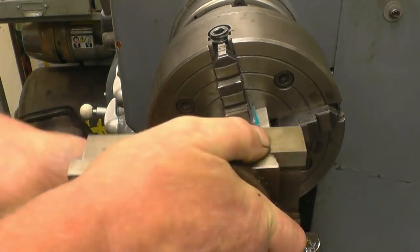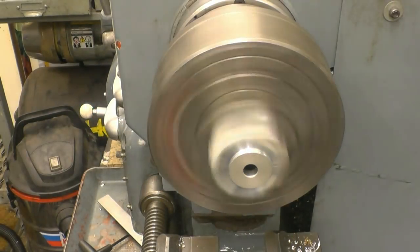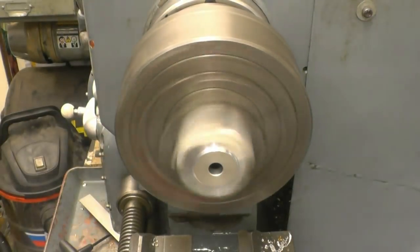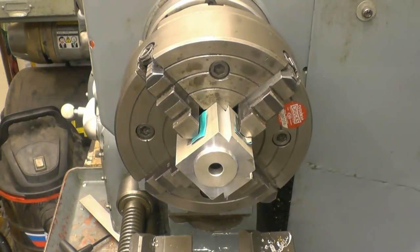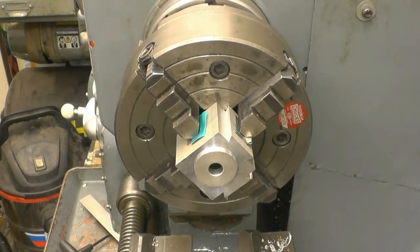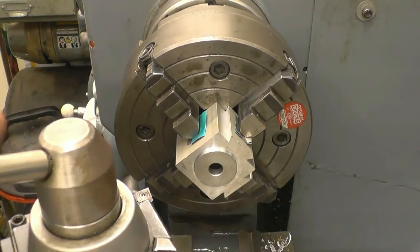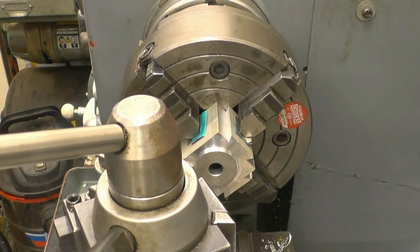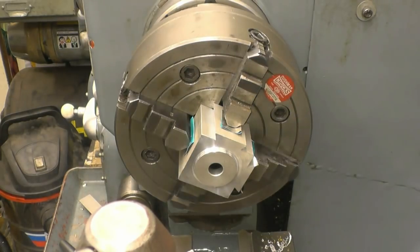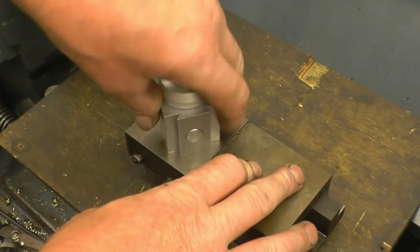I'll just force it on. Little new face there. Beautiful. It's gonna break that edge. Yeah, so the tool post fits in there quite nicely — good fit, I'm pleased with that.